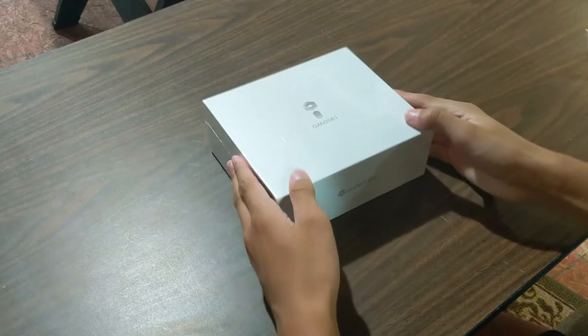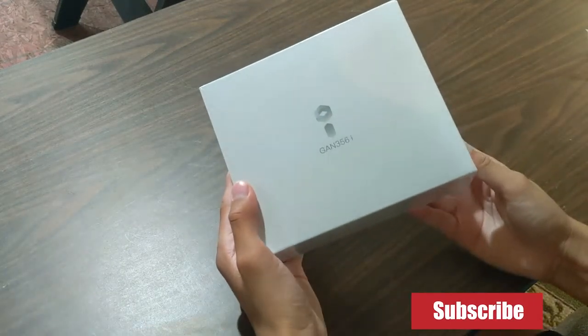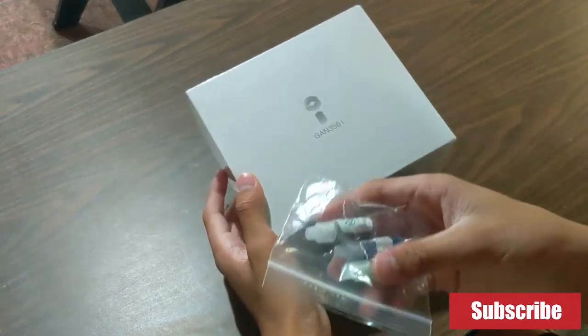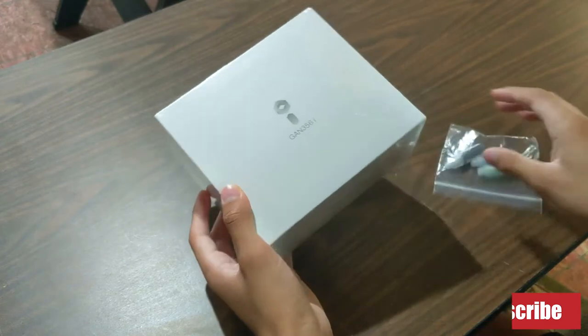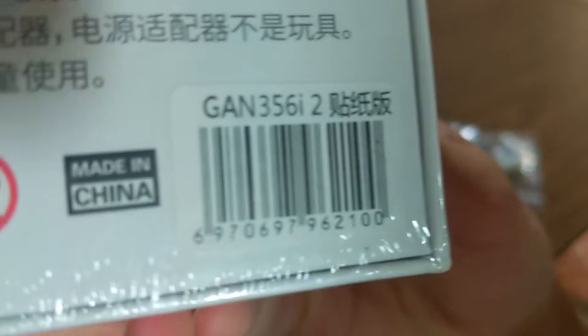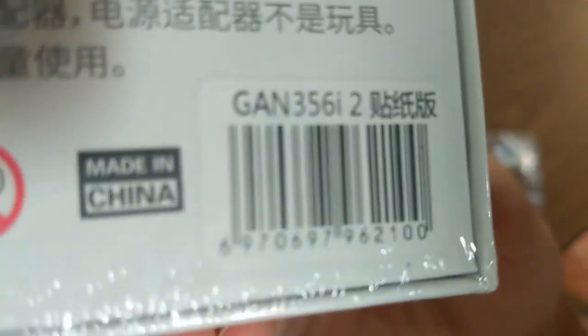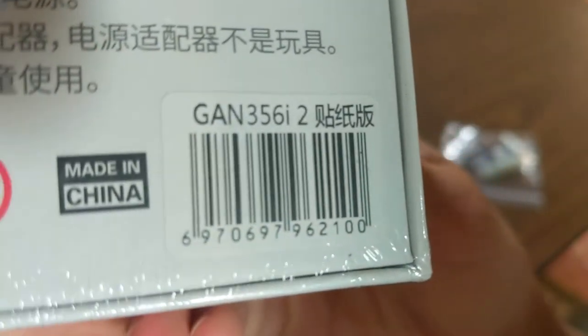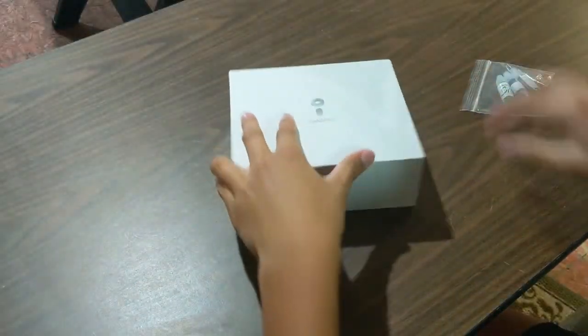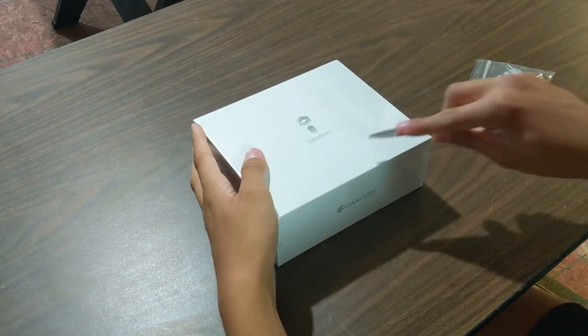So the things I got are the GAN 356i V2 box and I also got some lubricant from the Cubicle. This didn't come with it, I got this separately. But let's look at some of the differences. As you can see, this is definitely the GAN 356i V2. I'm just going to unbox this thing and see how it is.